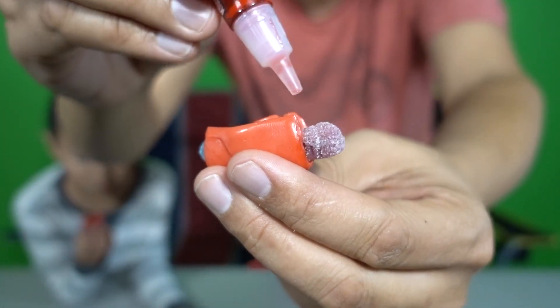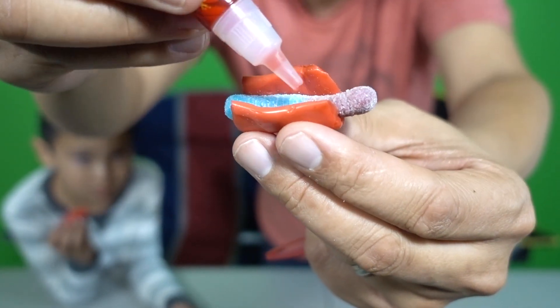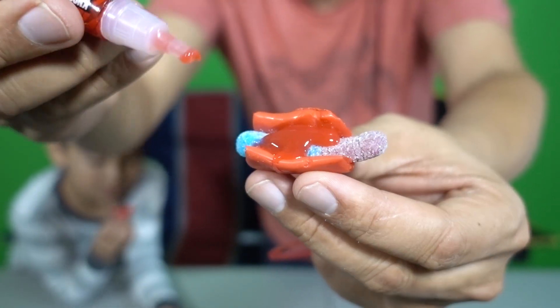Hot dog! So now we put the ketchup on it. This is ketchup. Okay, here you go. That's ketchup. There you go, ketchup. There you go.